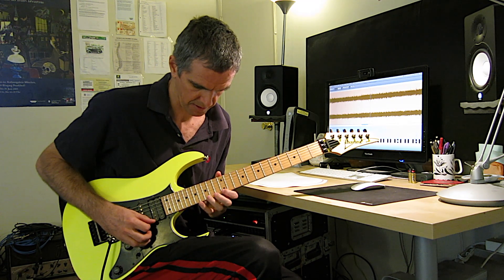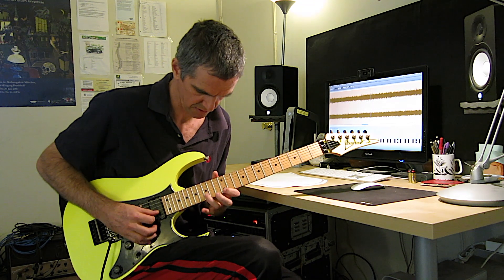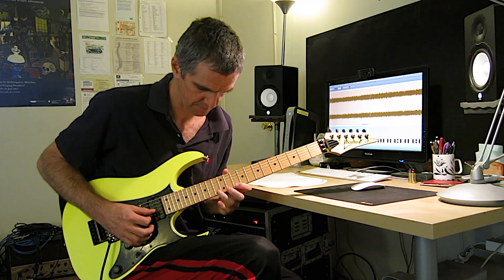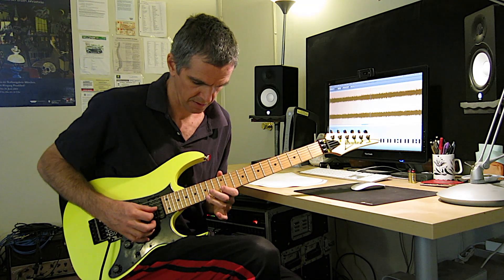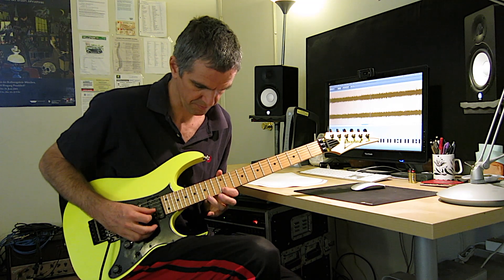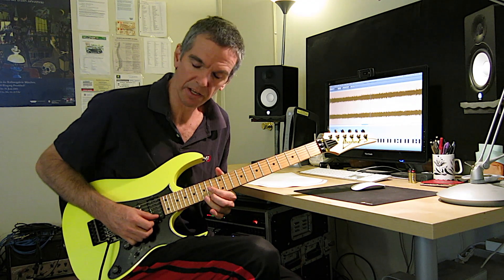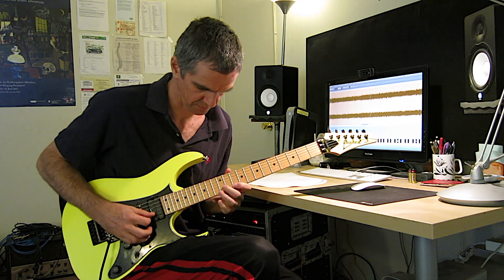Slide up to G triad. And then it goes to G sharp, and then from G sharp, bend almost like a minor third.